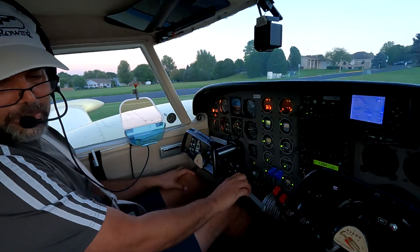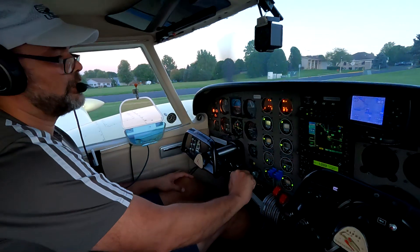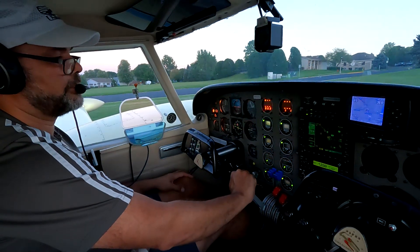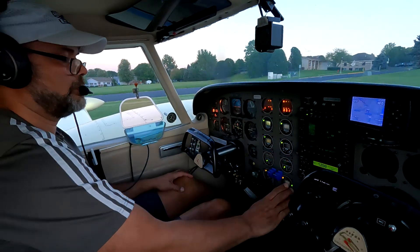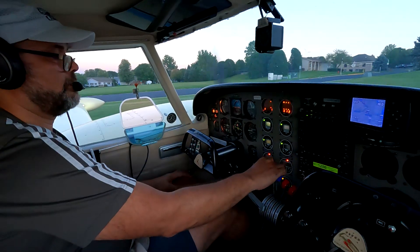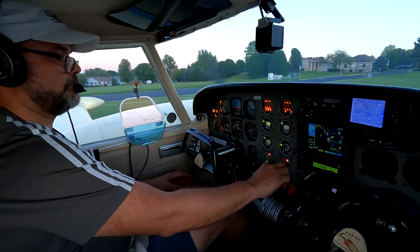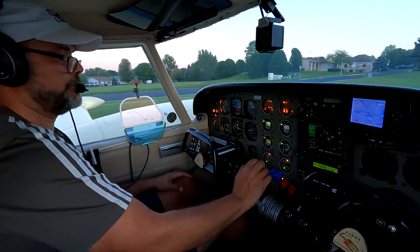Checking brakes and engine instruments - looking pretty good. Starting off with our feather check. Left engine good. Right engine good.